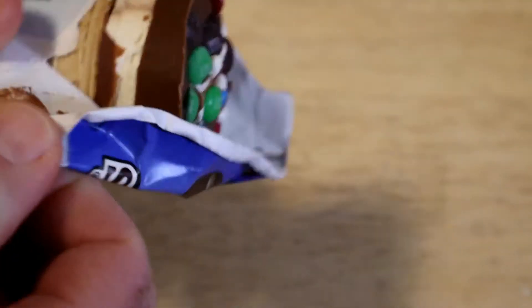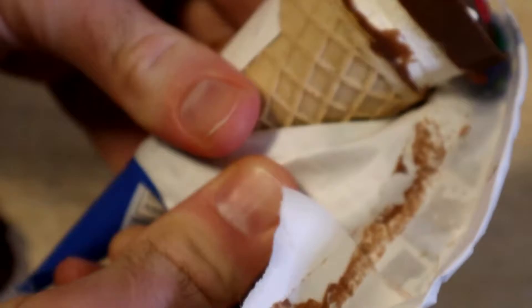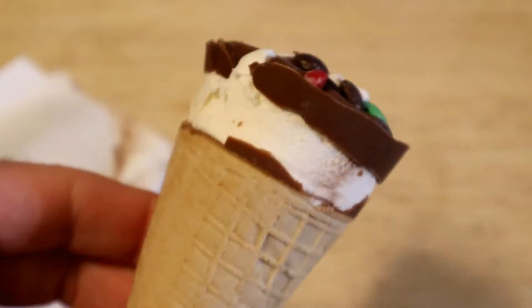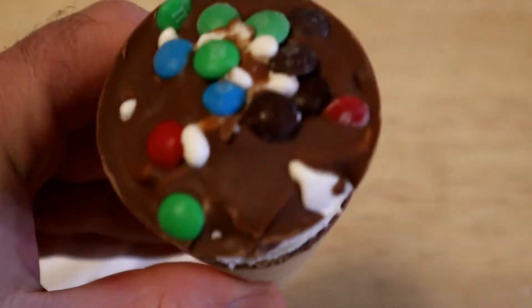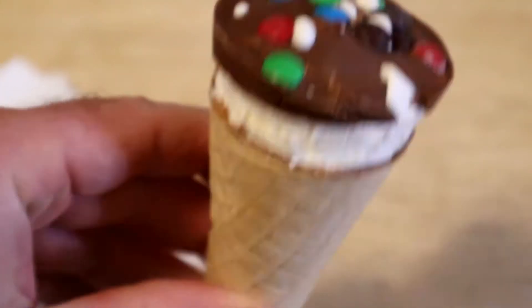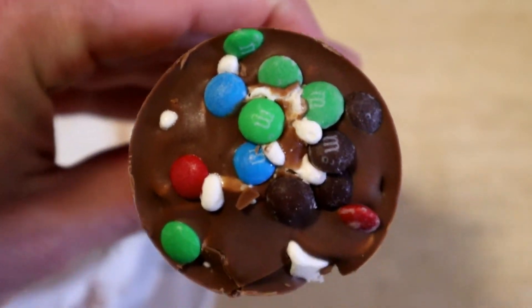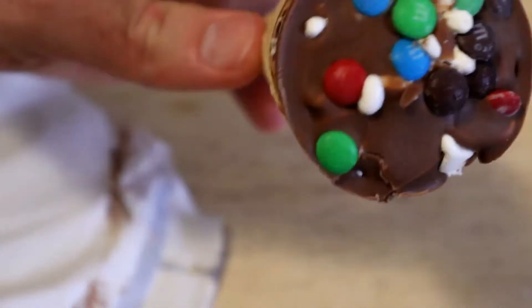And then you just kind of peel away the edges here. That actually looks really good. I don't know if you remember drumsticks, or maybe you still eat drumsticks, but that kind of reminds me of a drumstick — kind of the same form factor. Get the chocolate on top, M&M's. And who doesn't like M&M's, right?